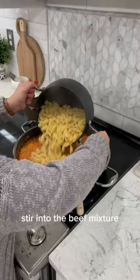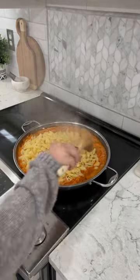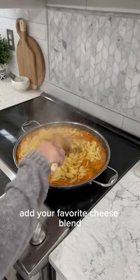Once cooked al dente, stir the pasta into the beef mixture. Once mixed well, add your favorite cheese blend.